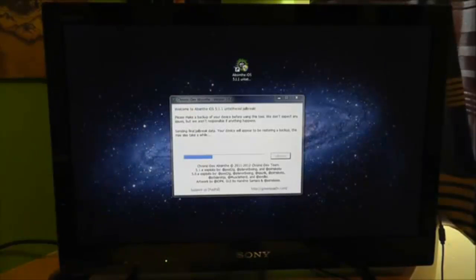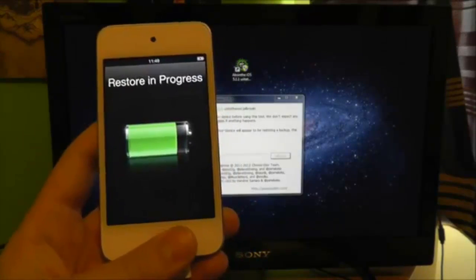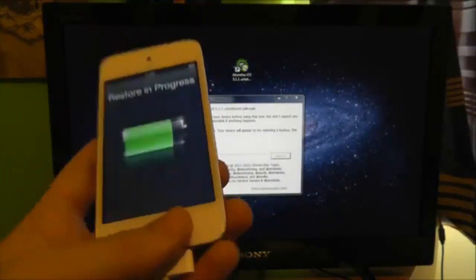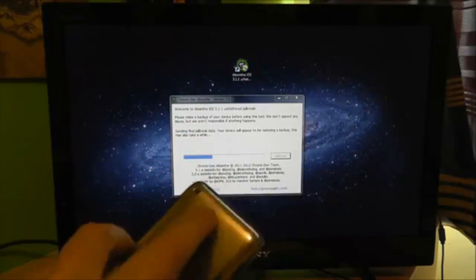As you can see, it is sending final jailbreak data. Your device will appear to be restoring backup — this may take a while. This will pop up on screen showing restoring progress. We're going to want to leave this device to restore whilst we see all this happening.